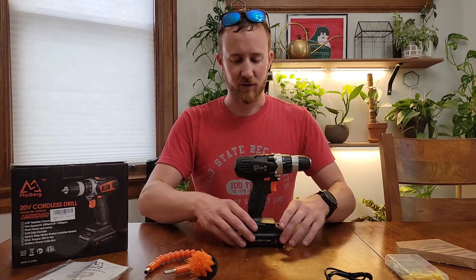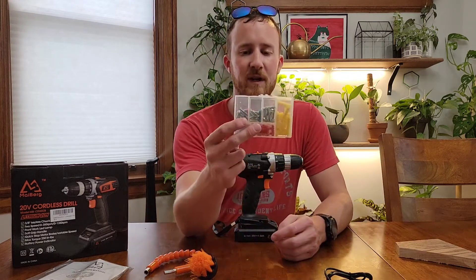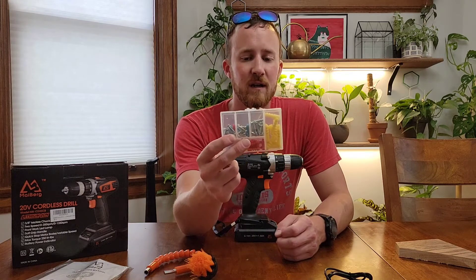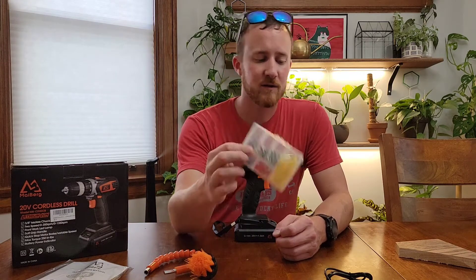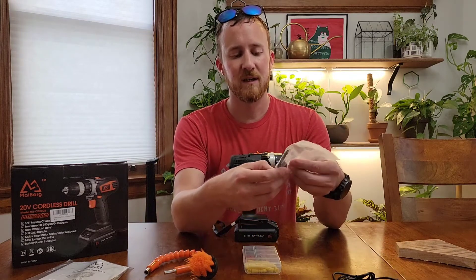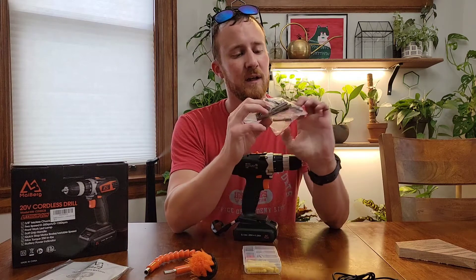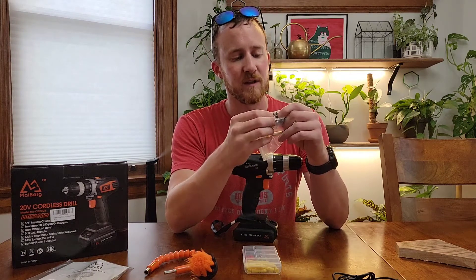We'll get back to the drill in just a second, but let's look at the other stuff it comes with. It does come with a small hardware set — there are screws and anchors for those screws. It also comes with some drill bits, flatheads, Phillips, and Torx bits.